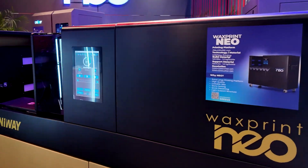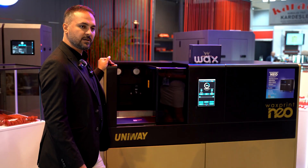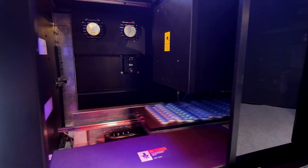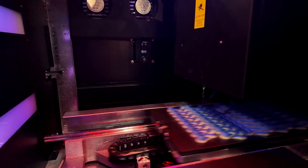With the Wax Print Neo now you will have access to a quite big cloud-based design data. With a lot of design houses in the market you'll be able to reach and access and download the 3D models that you like and directly print it with the new Wax Print Neo.